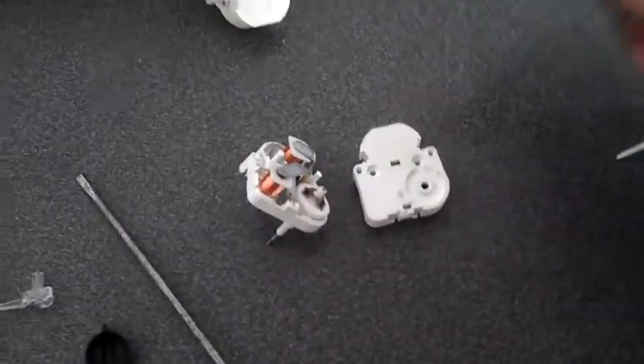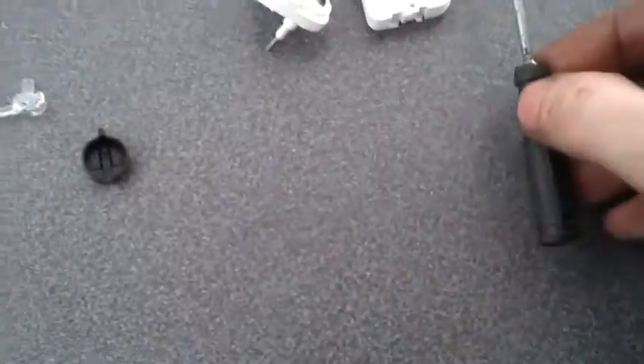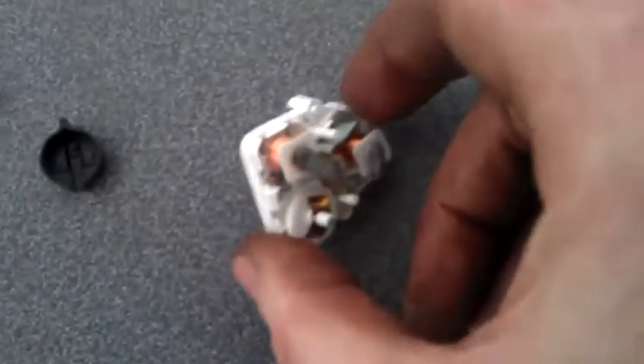What I have done here is taken some of the motors off to show you. I have desoldered it — you don't need to do that — but what you can do is take a screwdriver in either side and simply prise the back off, like you have here. First of all you have got to take this little white dial here.